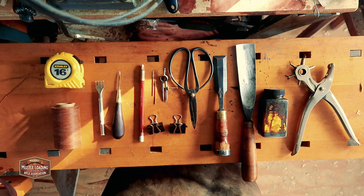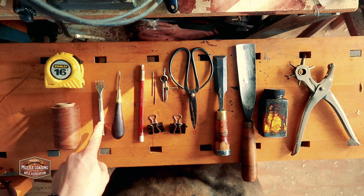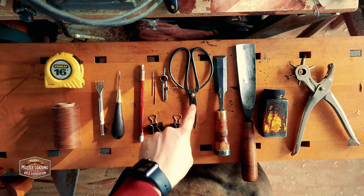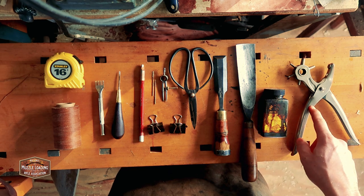To get started, I have a few tools I'm going to be using: a tape measure, some thread, a stitching chisel, an awl, a charcoal pencil, two needles, a set of dividers, some binder clips, a pair of heavy scissors, a flat chisel, a beveled chisel, some leather dye, and a leather punch.